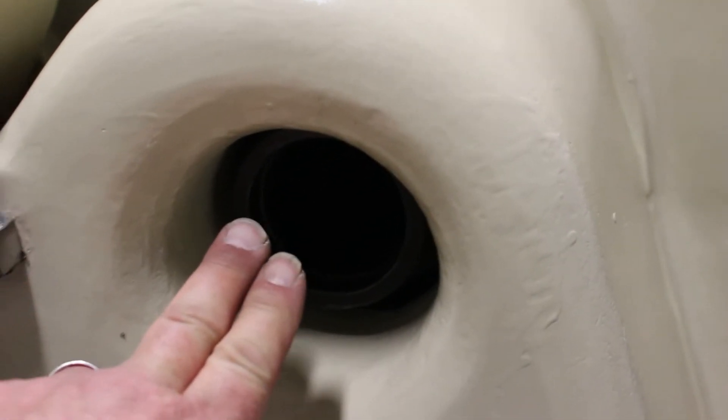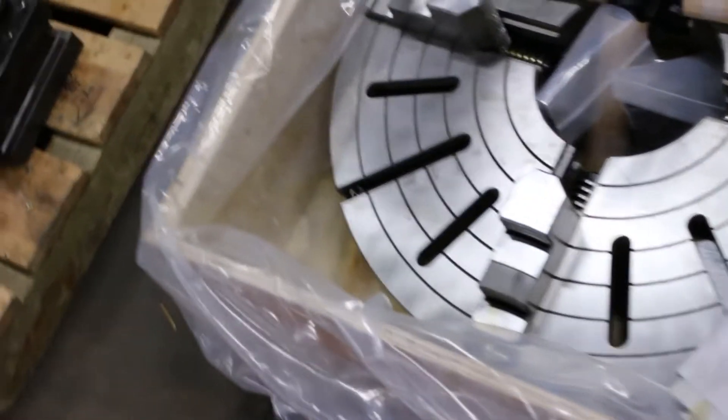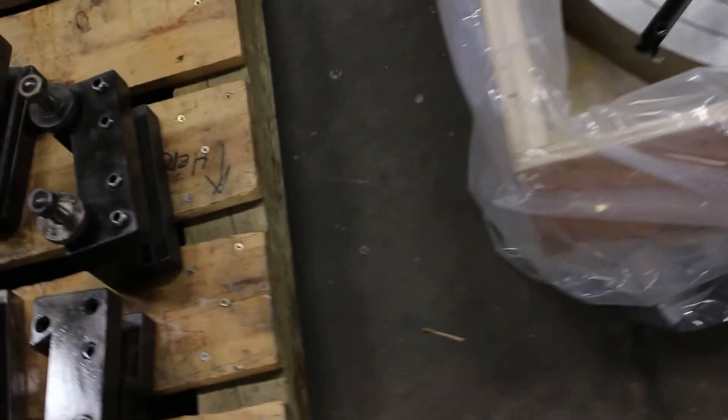You'll notice inside the trap door you can see the gears here. Standard spindle taper for a Monarch. I'd like to point out the 25 inch four jaw tooling that goes with it — a nice heavy pattern 25 inch four jaw chuck, brand new in the wrapper.